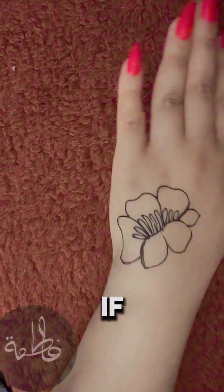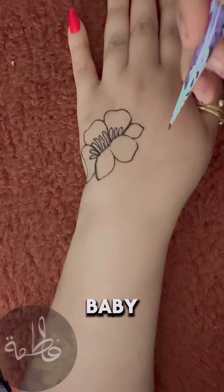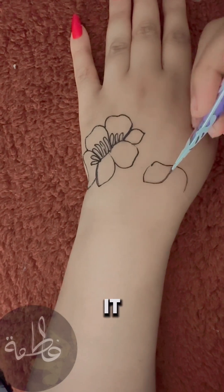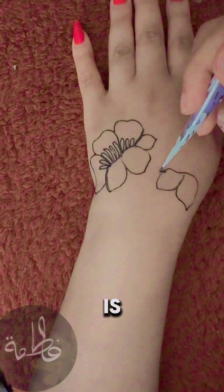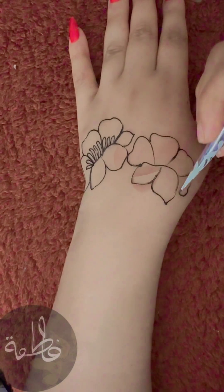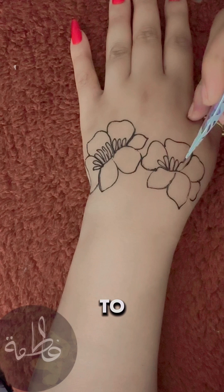First things first, if you're holding that henna cone like it's a baby bird, you're doing it wrong. Grip it like you mean it, but don't go hulk on it. A firm but gentle grip is what we're aiming for here. Think of it like holding a fancy wine glass, with confidence, but not enough to smash it.